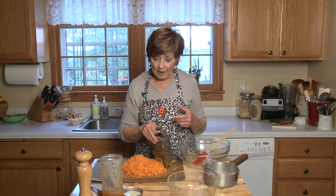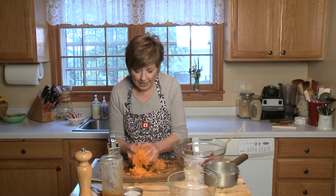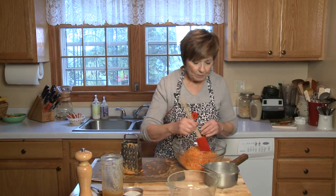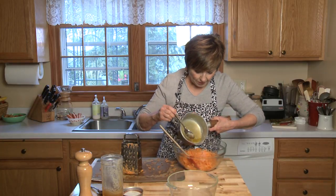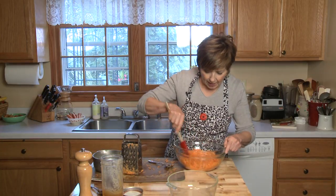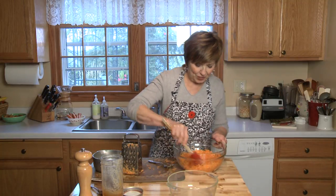All I'm going to do is put my grated carrots into a mixing bowl, and then pour my melted butter and honey right over the carrots. I'll just toss this so that all the carrots are coated with the butter and honey mixture.